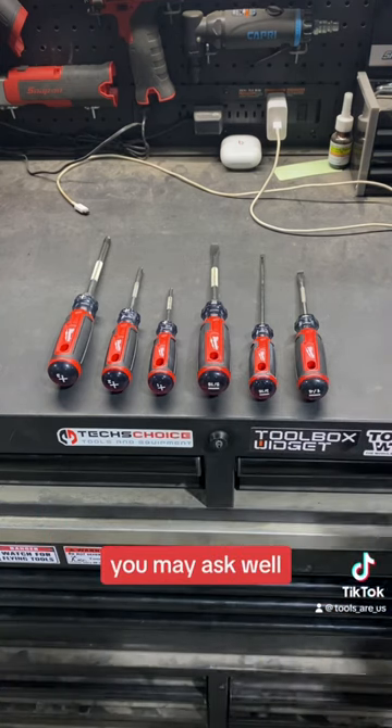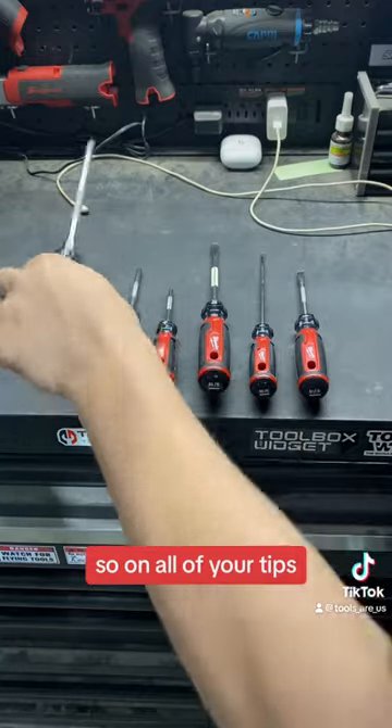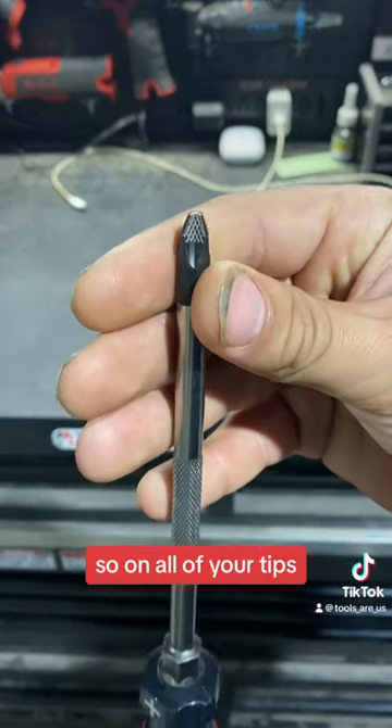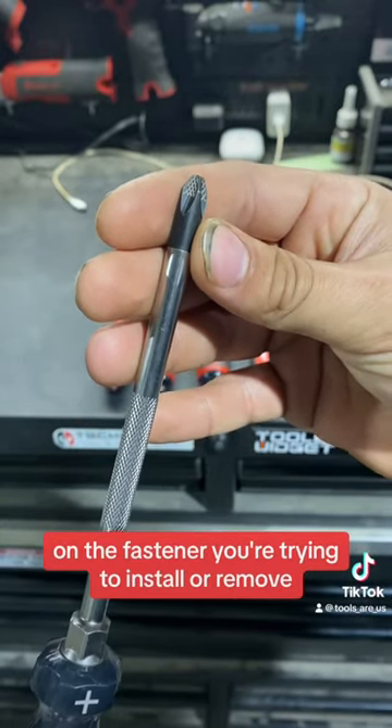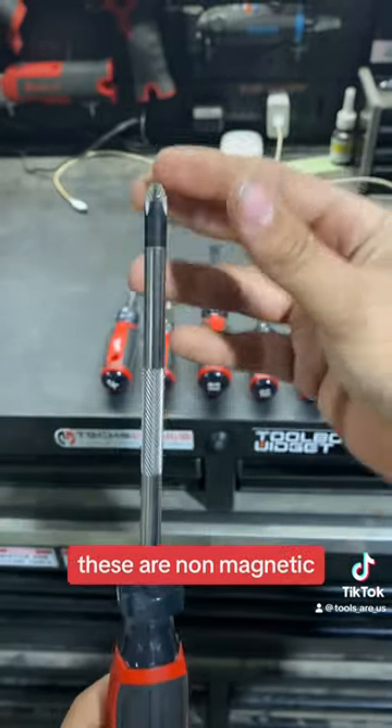What's so special about these you ask? Well, let me show you. On all of your tips, you're going to have that laser etched knurling which will give you additional bite on the fastener you're trying to install or remove. These are non-magnetic.